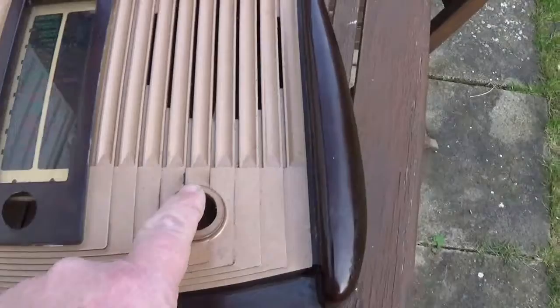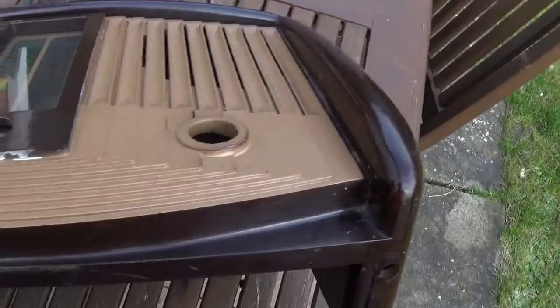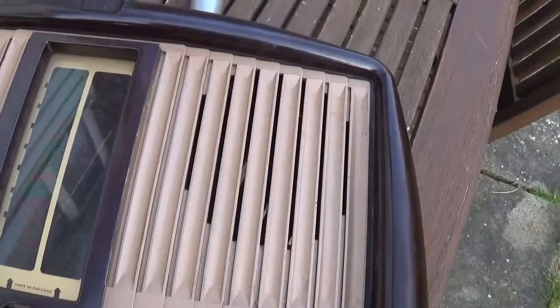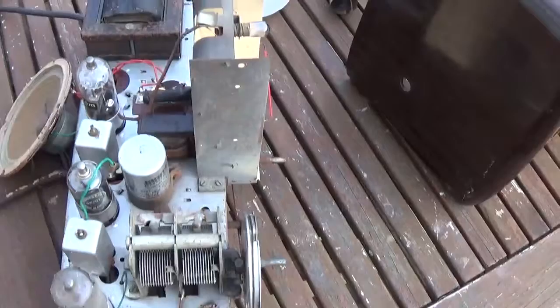I'm going to give this a light sand and respray it because there are some worn marks where the volume control is and some general dings and dents where the paint's flaked off. I'm going to respray this for sure, just like my other one. I notice on the bottom what I think is Brasso or some sort of polish - definitely looks like Brasso, so I think someone's looked after this radio. So I've got a big decision now - do I strip all this down or not?